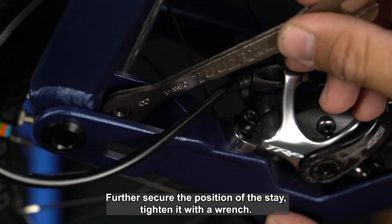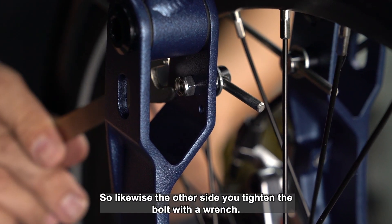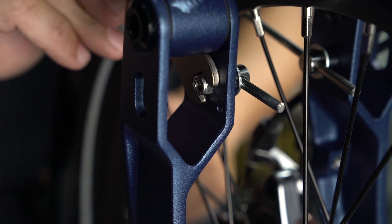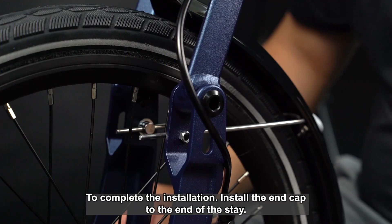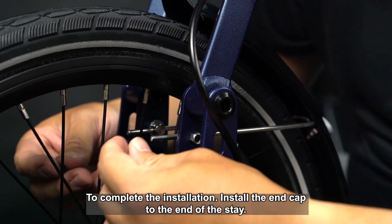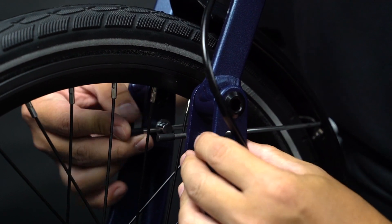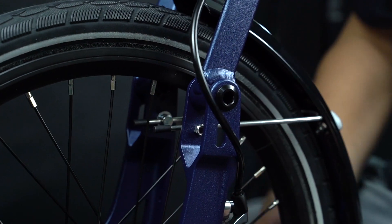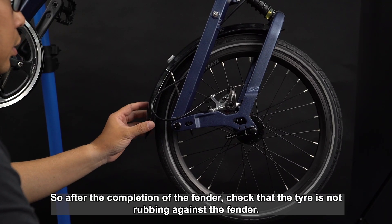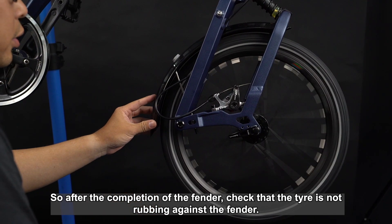Tighten it with a wrench. Likewise, on the other side, tighten the bolt with a wrench. To complete the installation, install the end cap to the end of the stay. After the completion of the fenders, check that the tire is not rubbing against the fenders.